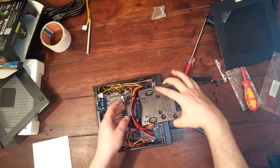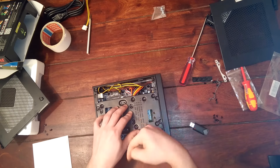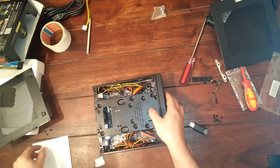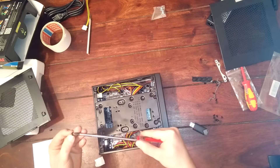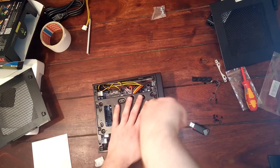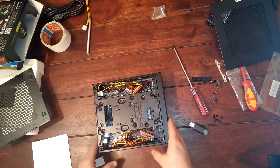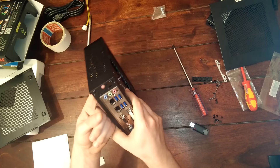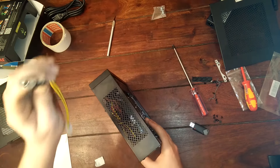Okay, now it's getting time to close the case. But before we really shut it all down we are going to do a power test. The power supply also needs to be screwed in, which I kind of forgot, but that's not going to be a problem.